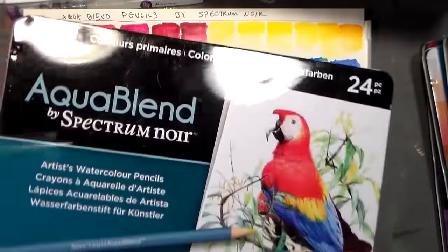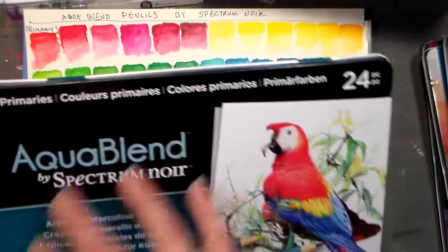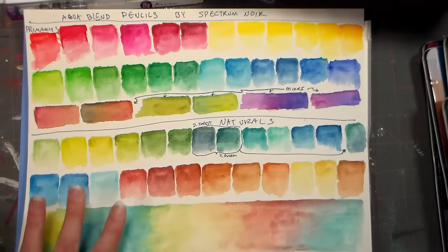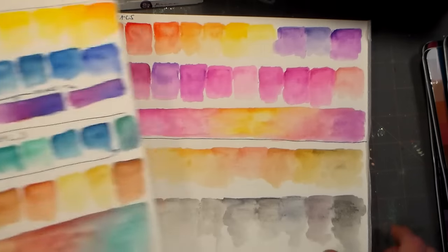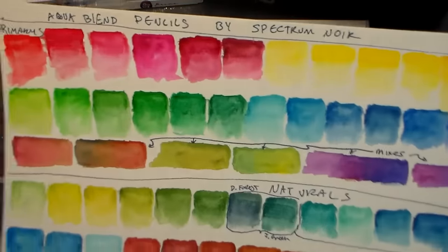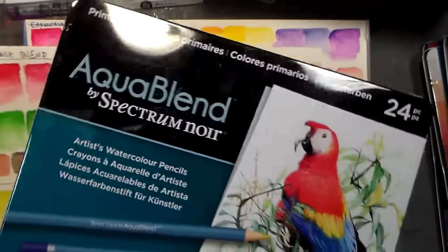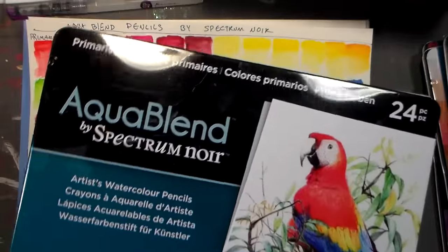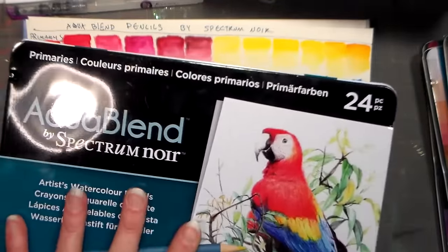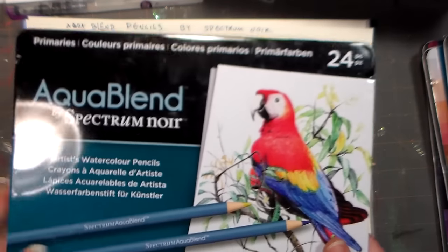I heard a rumor that these were coming out last year, towards the end of last year. They debuted them at CHA, and I finally got a set. The regular retail on these is $39.95, but Hallmark Scrapbook has them for $29.95 for the 24-color sets, so I just wanted to let you know that.